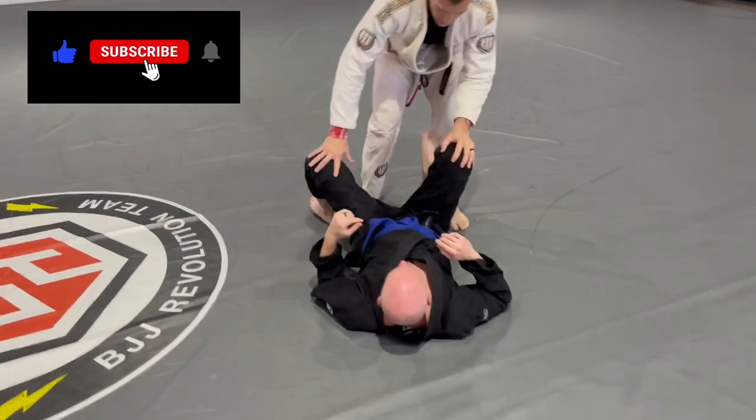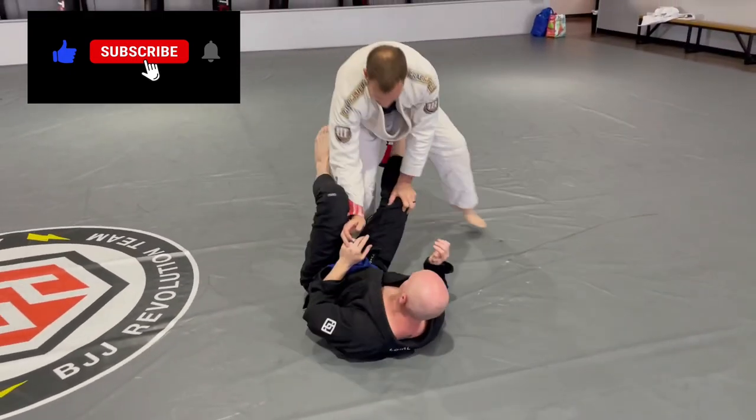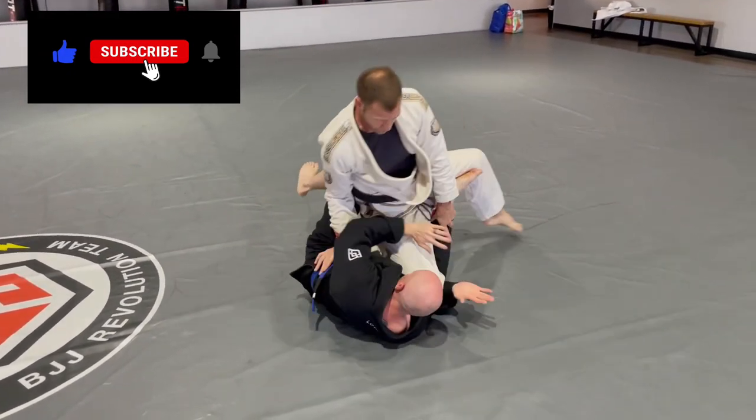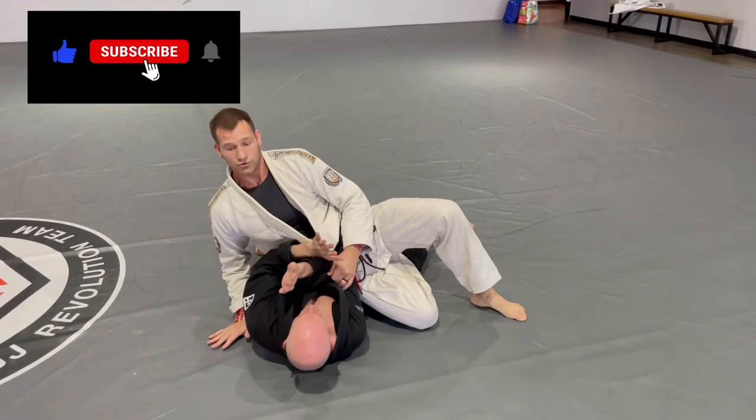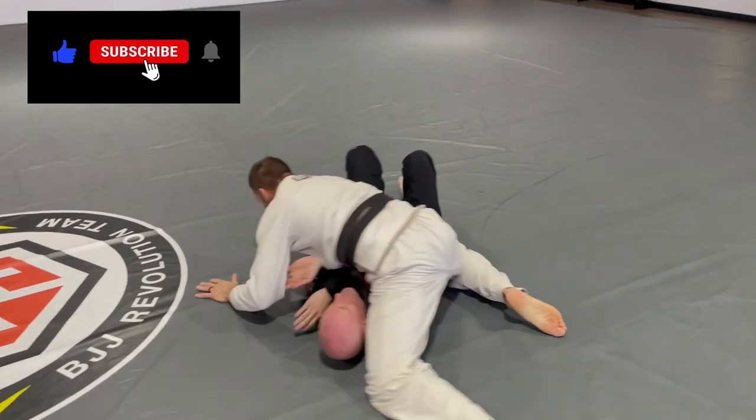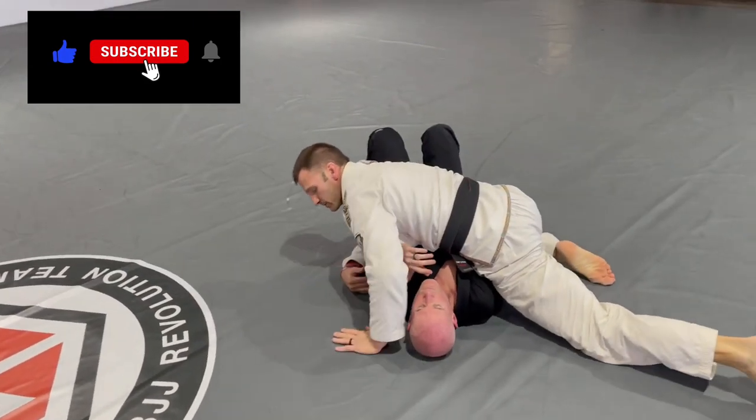One more time without all the details, starting from standing. I come in, break, drop. Pass, hip down, drive my hips to the side, pull, push, and get the side control.